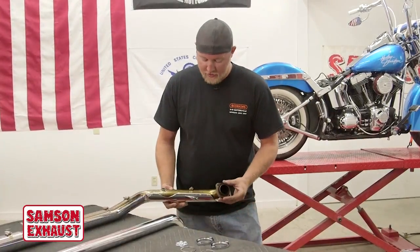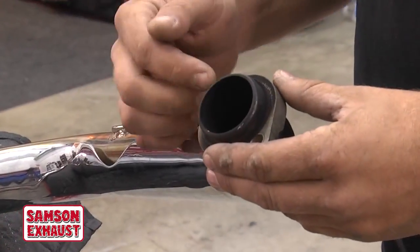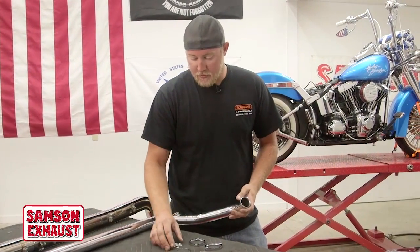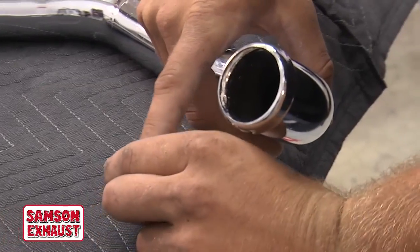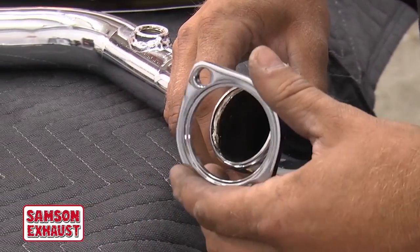We've already started with the existing exhaust off the bike. You'll typically reuse the clip and the flange off your old exhaust, or you can buy the new chrome flanges and clips from Samson. Now, you'll put the flange on first. Make sure the inside of this ring is coming towards the exhaust port.